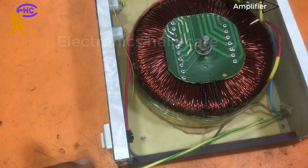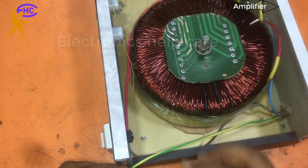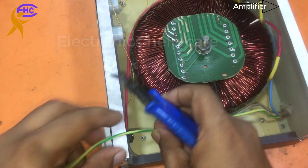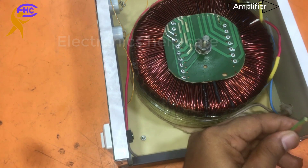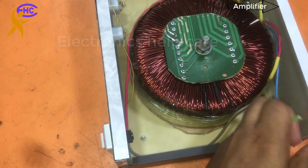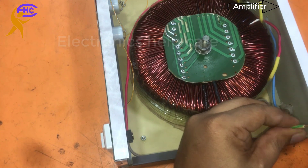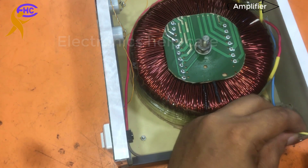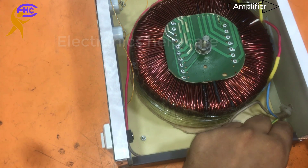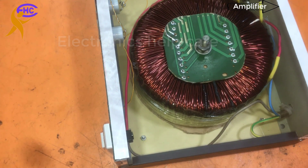This wire is for the body earthing — you can use this as the ground. I am fixing this ground wire with the transformer body.